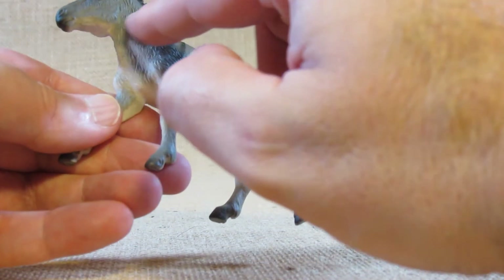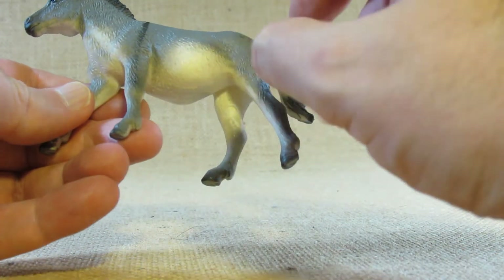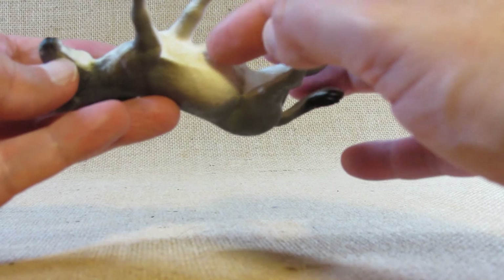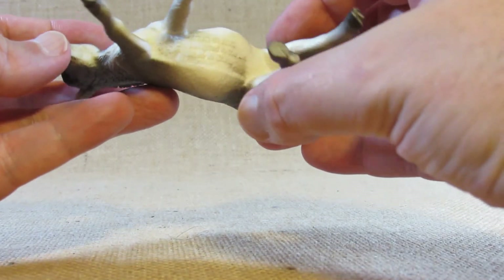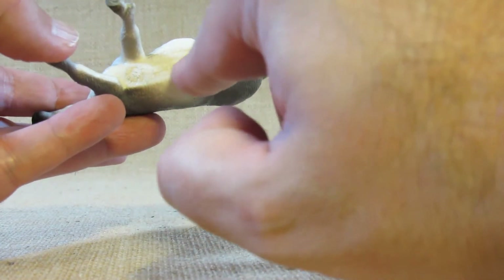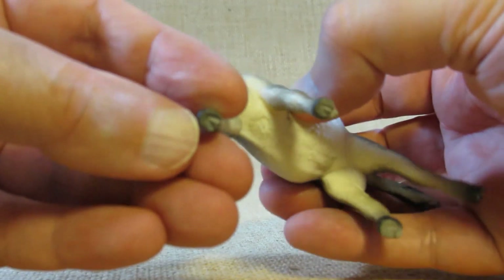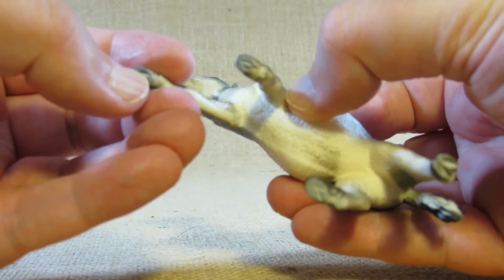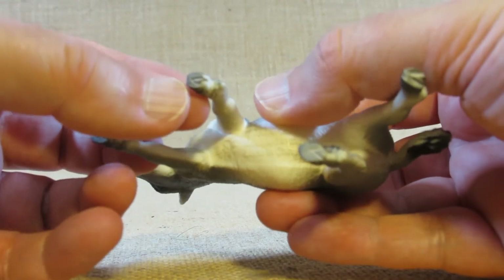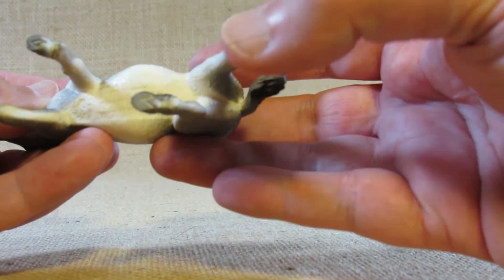It seems to have a nice gray paint on the body that transitions to white on the belly. There's the manufacturing information. Here are the hooves — not very much detail on the bottom of the hooves, but that's okay since we keep them standing.